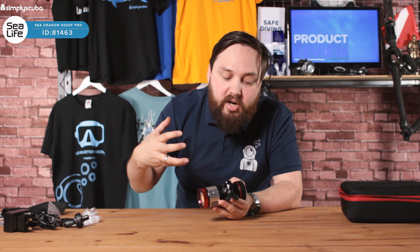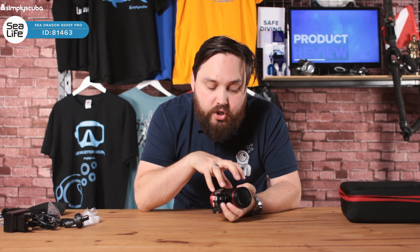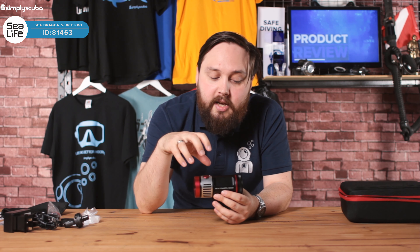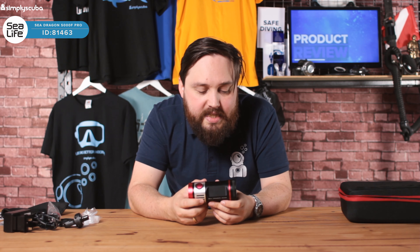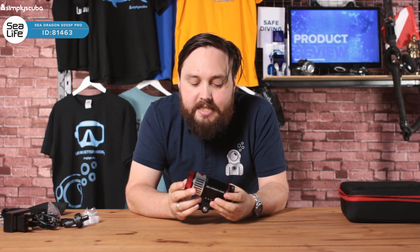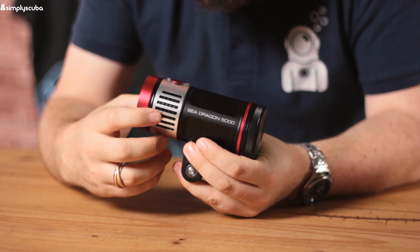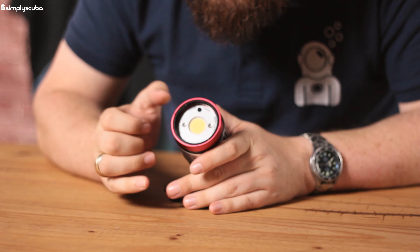I'm just going to take the battery out first because it'll have a little battery protector. On the back, there's this checkerboard detailing around here that makes it a little bit easier to undo. There are two O-rings around the back, producing a redundant seal. Inside there's a big battery — I just need to remove the protector so I can turn the light on. Little indicators tell you which way the battery goes in — plus goes on that side — and then I screw it back up.